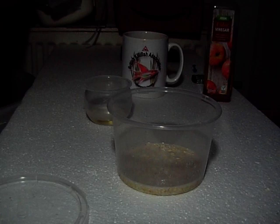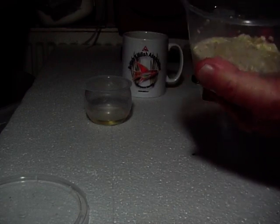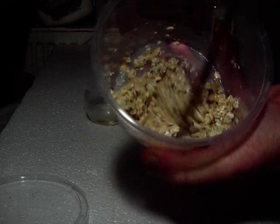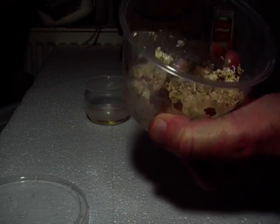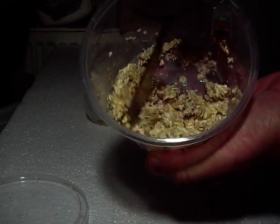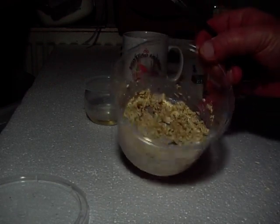There's juice at the bottom — too much juice. Going to need some more oats. There's a third spoonful. Let it soak in, mix it up, keep mixing it up. You don't have to use all the water and vinegar mix. If it's too wet, add another half spoonful of oats.